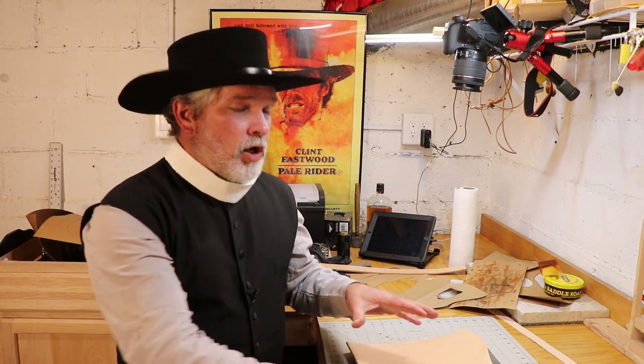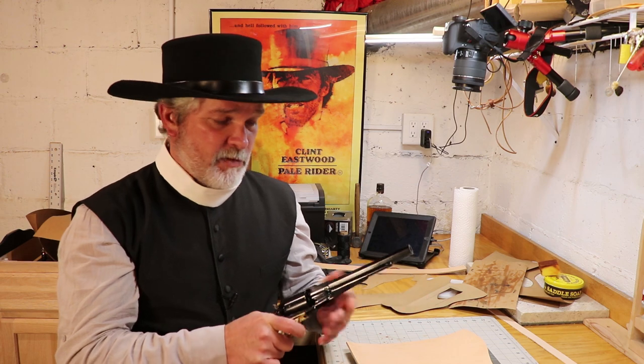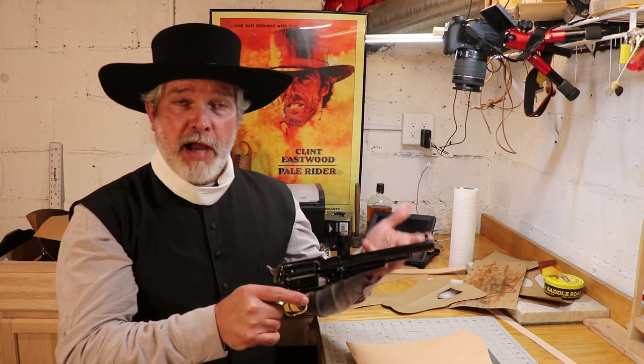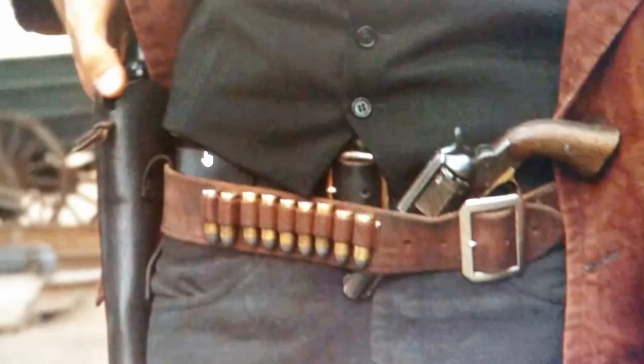The cartridge conversion cylinders — you can actually get cylinders made to hold cartridges. There's a little cap that goes over the end and it will fit in the gun and fire. We're going to make the holster like the movie, as close as I can get. It's a black holster, just plain and simple smooth — he's a preacher, so nothing real fancy. It's a black holster with a brown belt, and the belt has nine cartridge loops on it and two loops to hold spare cylinders.